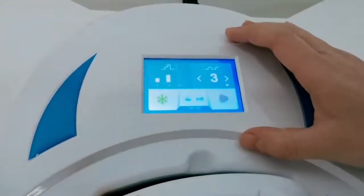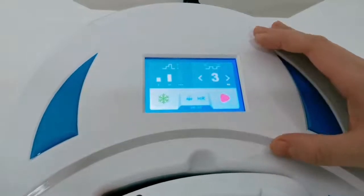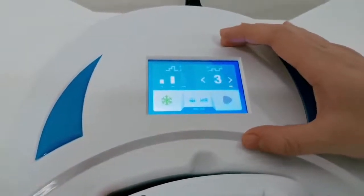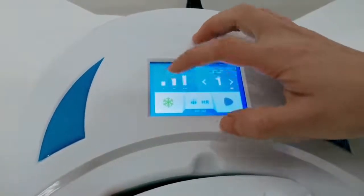Prior to the cooling system beginning, the machine is ready. You can also adjust the fire meter by yourself.